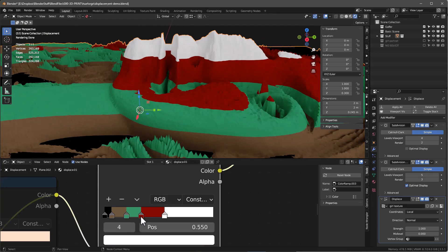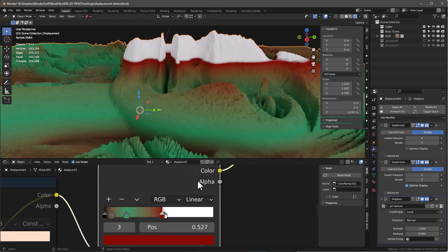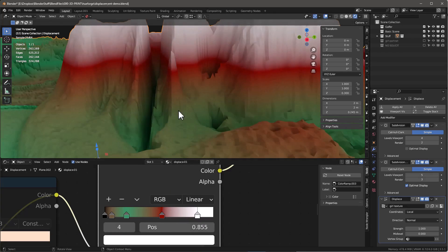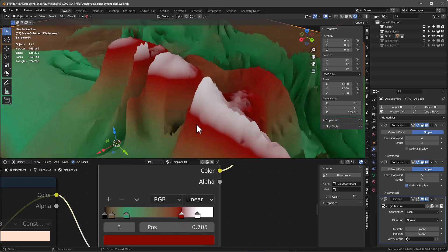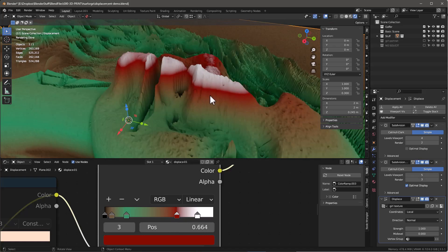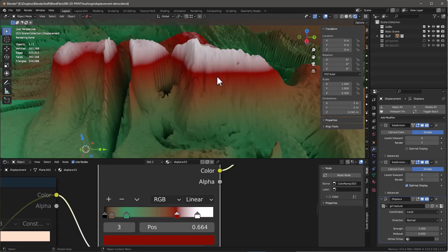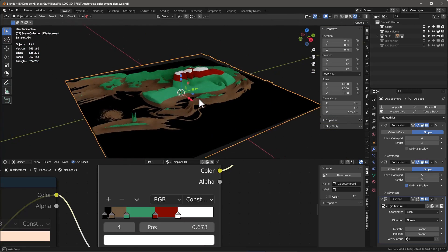If we zoom in and move the red up — going into a linear mode — we see that as we smooth the white up too, the white is actually pink now. It's not white anymore. By understanding where you place the red line and the white line, you can affect the color above it. That's really the magic in HueForge: it takes into account the transparency of the filament and figures out what that color will be as it prints.